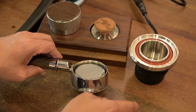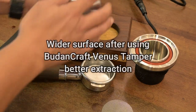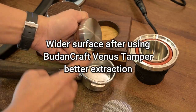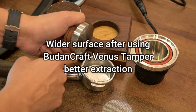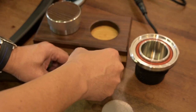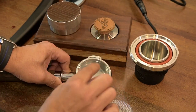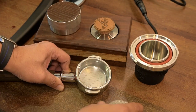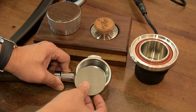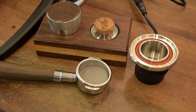The good thing is we are using the convex tamper, which is not flat. So once we tamp it, our coffee surface is concave, and there's always room for the coffee to breathe even when we put this one right on top of the coffee.